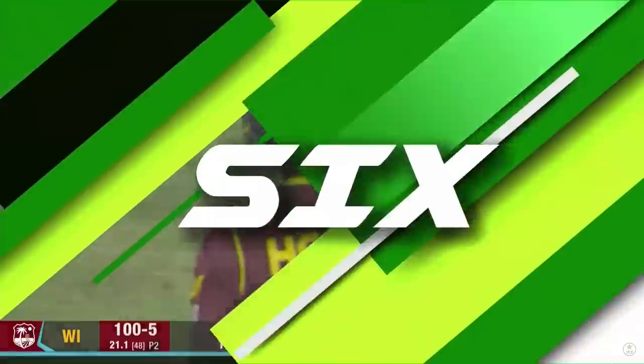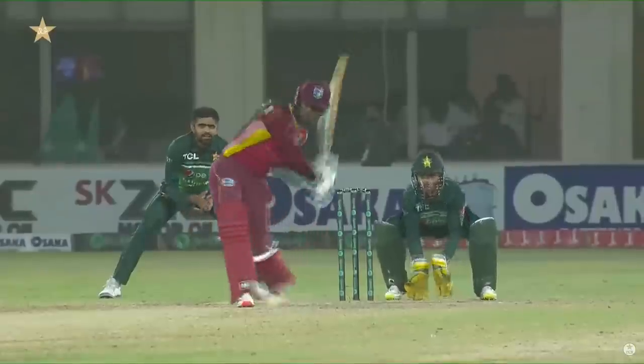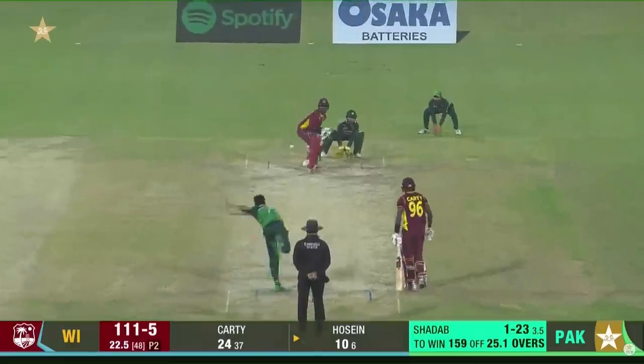That'll go all the way — a hundred up for the West Indies! Really good use of the feet there against Mohamed Nawaz. He has been changing his pace really well, so you have to be very accurate with it.